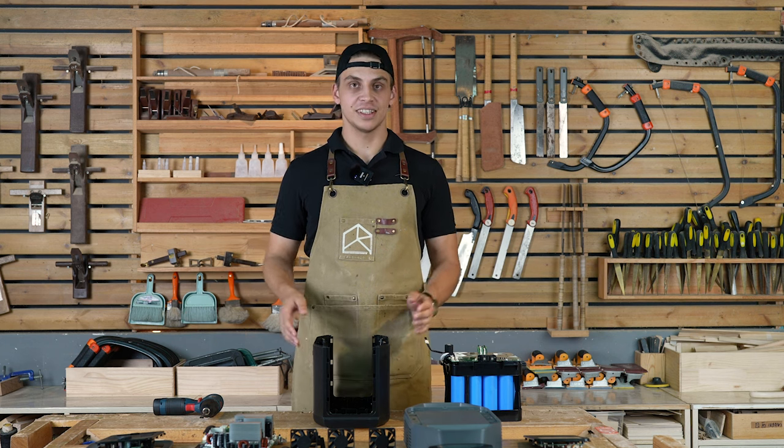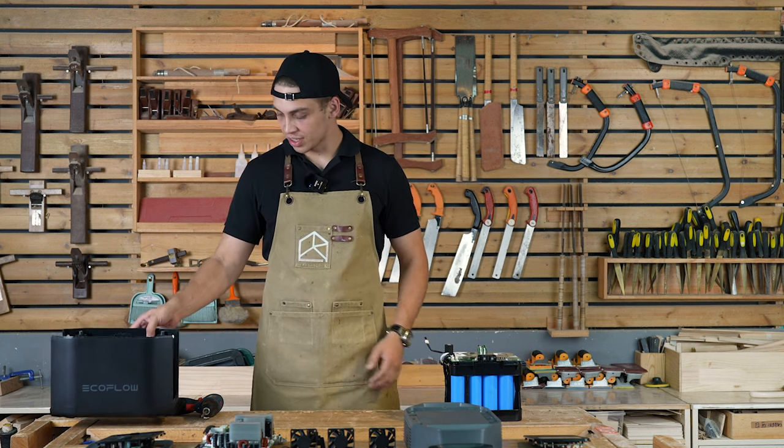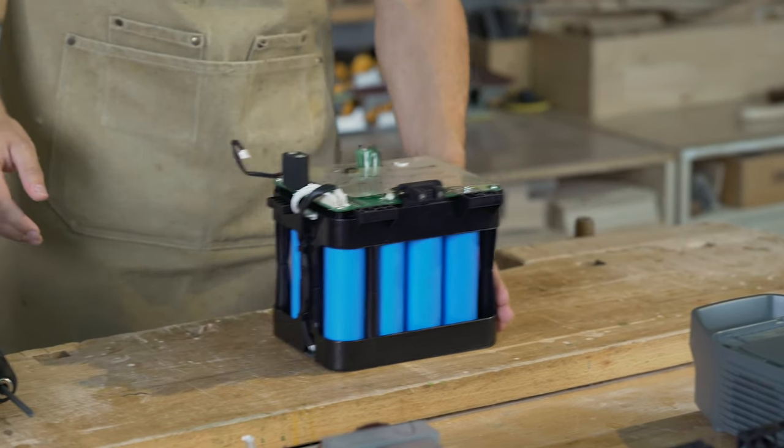We have disassembled EcoFlow Delta II, and as you can see, it's a very sophisticated and smart product, but built in a very neat way.